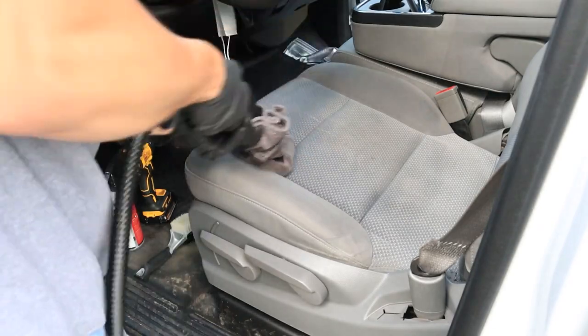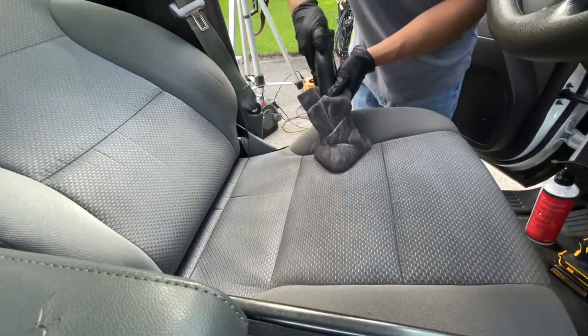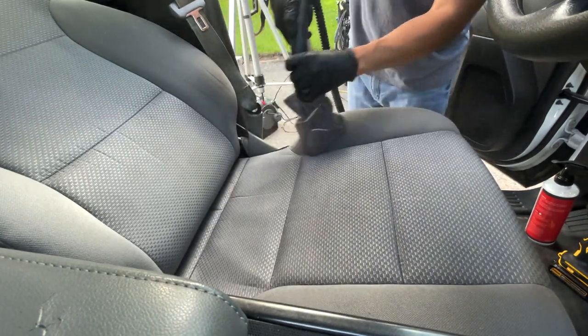Now we're just going to start to agitate with our steamer. The heat and steam from the steamer is going to further emulsify and break down those harder set-in stains.